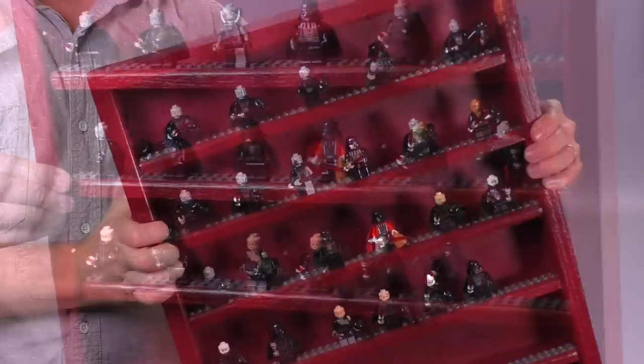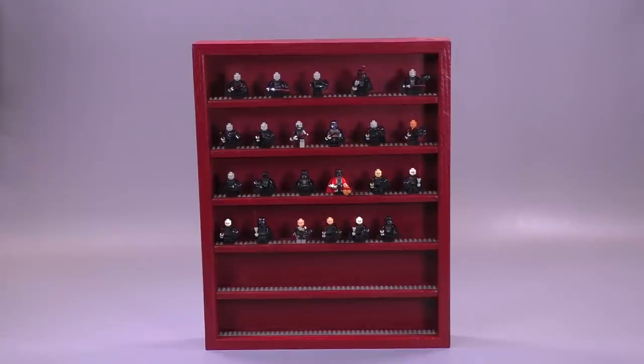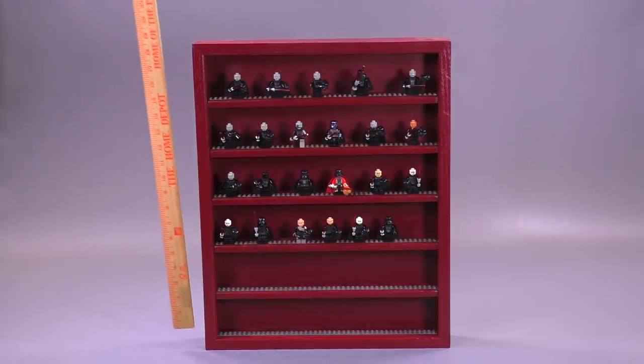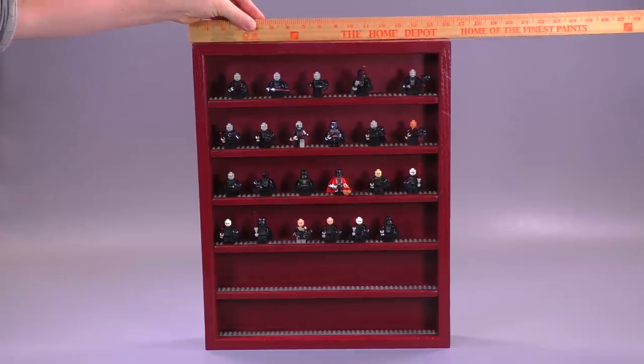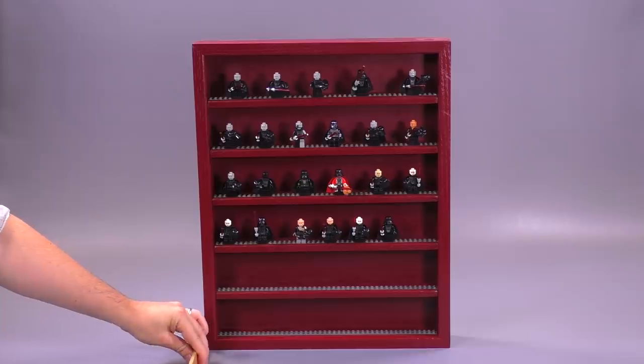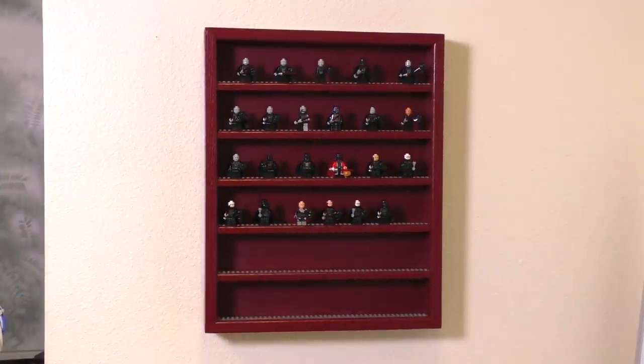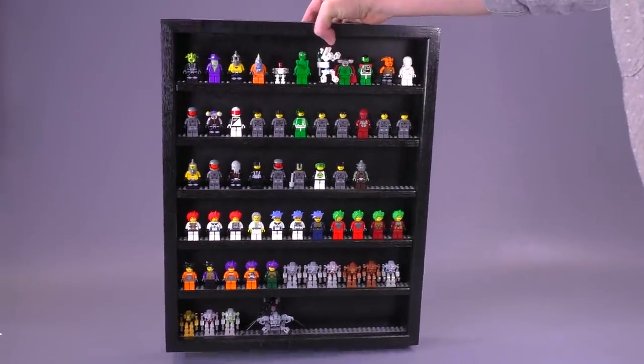All the edges of the whole case have been slightly rounded over — I personally prefer this aesthetic and it also makes the handling of this display a little bit easier. Getting into the logistics: it is 20 inches high (51 centimeters), 16 inches wide (41 centimeters), and two and a half inches deep (6 centimeters). There is a sawtooth hanger leveled in the center on the back, making this easy to fit to a wall, and with figs spaced two studs apart on all the levels — which is standard for us — the case can fit 66 in total.